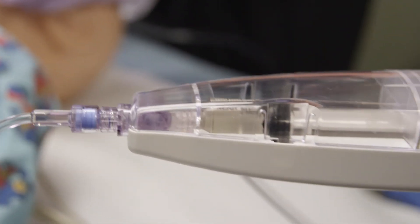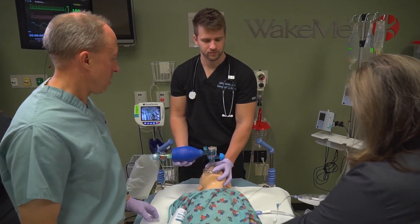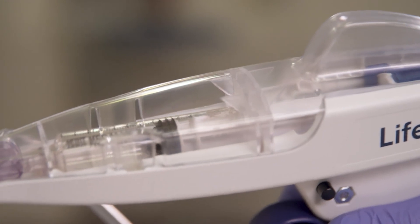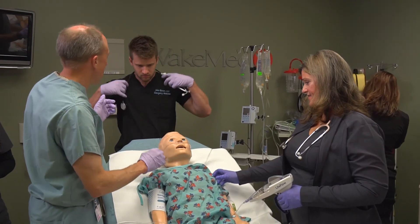The beautiful simplicity is it does exactly what we need and it's not super complicated. It's simple, it's easy, it's fast. You need something easy to put together, easy to work, easy to count — and that has absolutely been the Life Flow device. For a product like this, once you've seen it, once you've used it, I can't think of any reason why you would not want to have this in your emergency department.